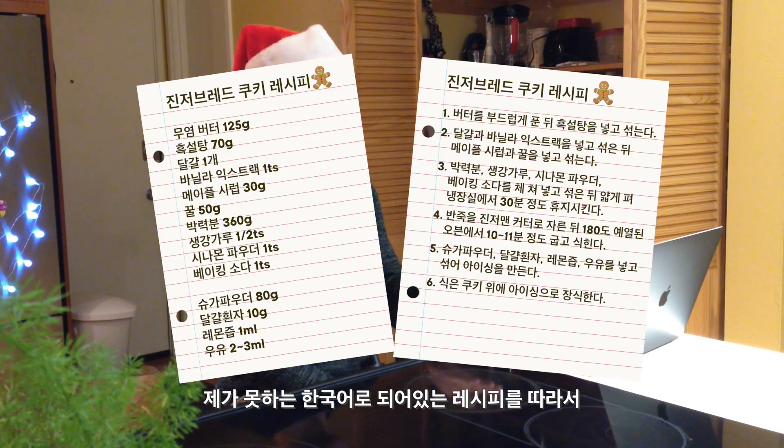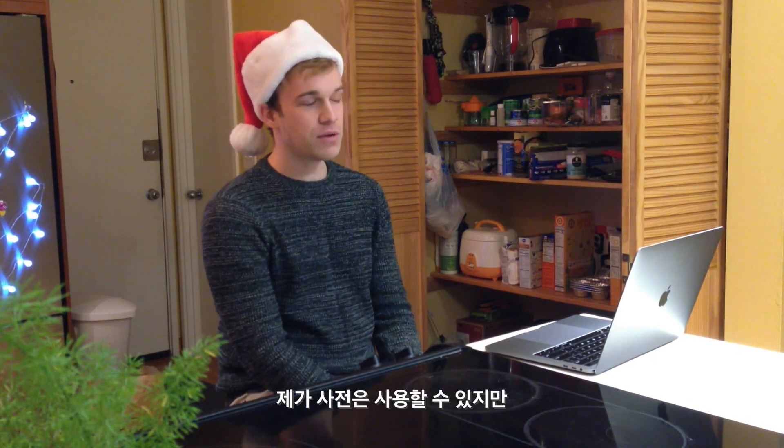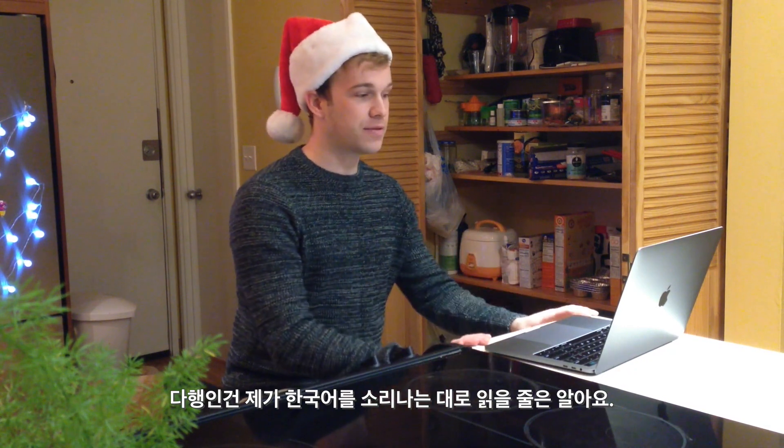The challenge for me today is to try and follow this recipe and make excellent, tasty gingerbread cookies without speaking the language of the recipe that I'm following. I am allowed to use a dictionary, but I can't throw this thing into a translator. Fortunately, I can read a little bit of Korean.